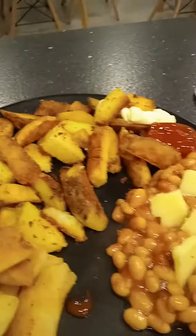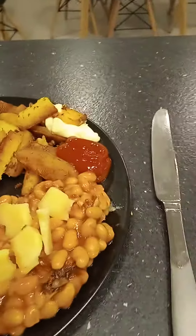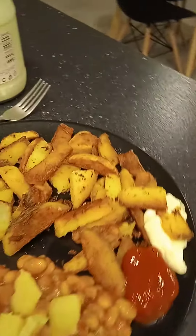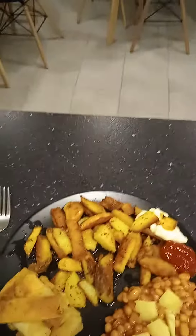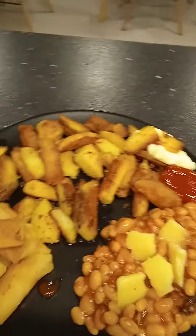And there we have it, the finished product. Grated cheese on top of there — cheesy beans. Some mayonnaise, tomato ketchup. And there's the chips. Oh, I know what I can do — just watch for this. It wouldn't be the same without the vinegar. There you go, just stick that on there. And that is dinner.